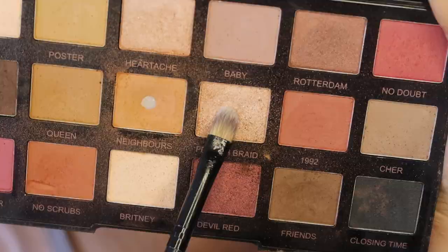In the pictures, it looks like Isabella has some type of shimmer to her eyelids, so I decided to go with the color French Braid.